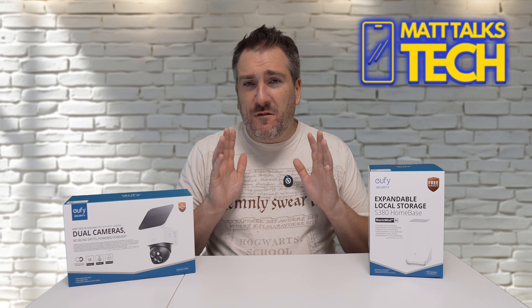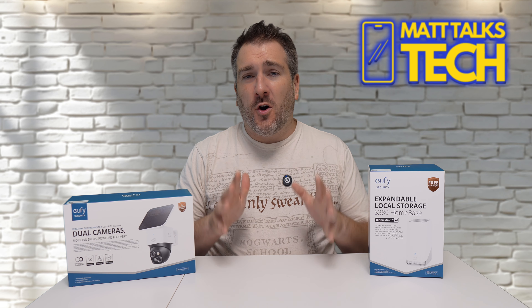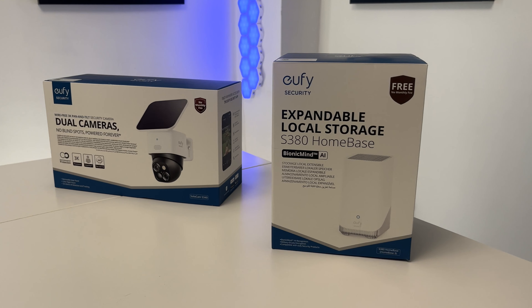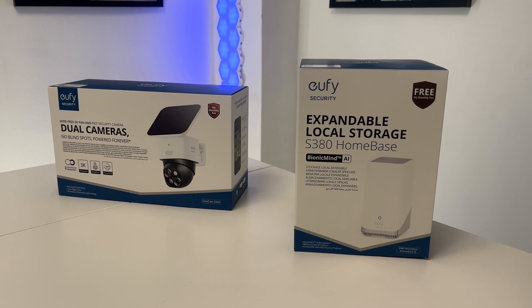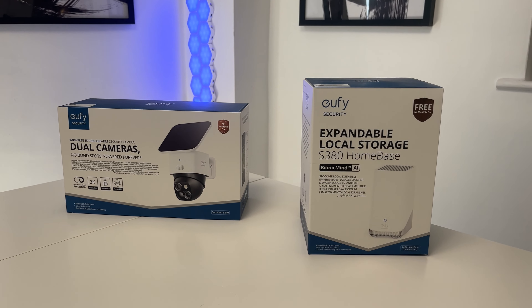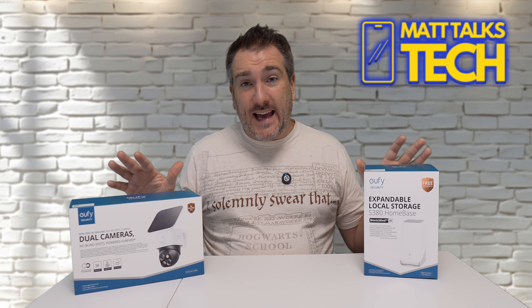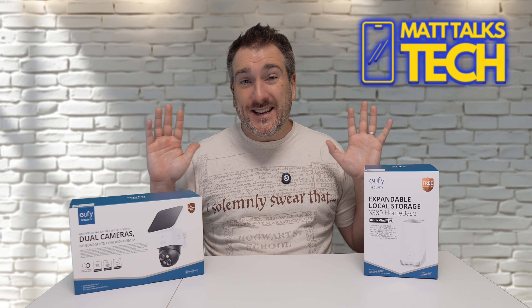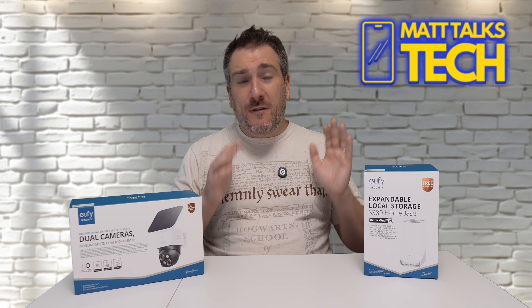One thing we should focus on more is better security for our house, and the great thing is these new products from Eufy do this for you. I have here the Eufy S380 Home Base and the Eufy Solo Cam S340. The main reason I want to talk about Eufy today is because there are no contract fees with any of their camera setups — no monthly fees or anything like that.